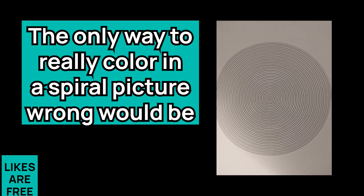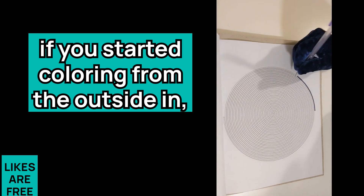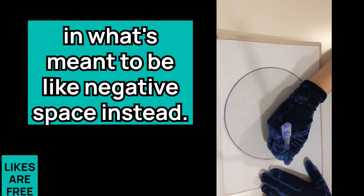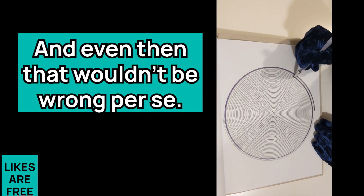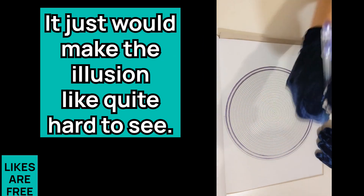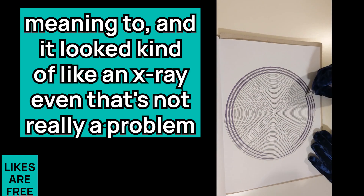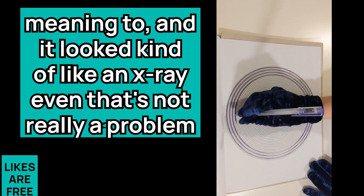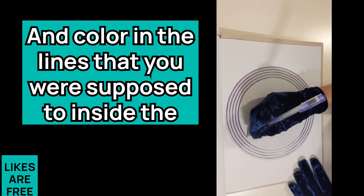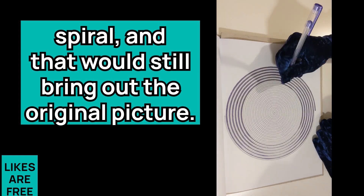The only way to really color in a spiral picture wrong would be if you started coloring from the outside in and then lost the line, accidentally coloring in what's meant to be negative space instead. Even then that wouldn't be wrong per se — it would just make the illusion quite hard to see. And if you colored something from the inside out without meaning to, you could just take another color and color in the lines inside the spiral, which would still bring out the original picture.